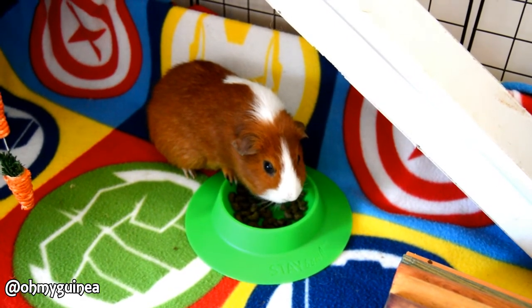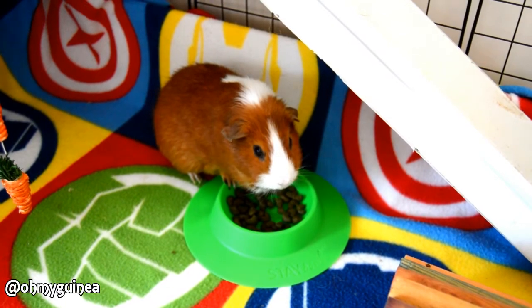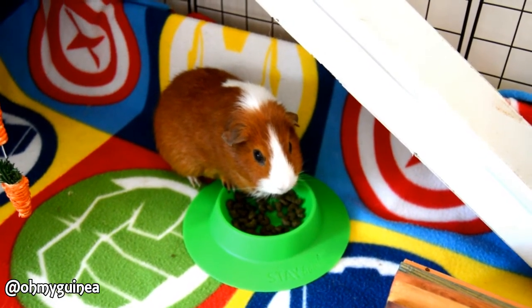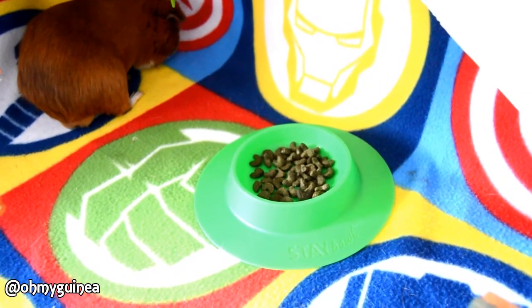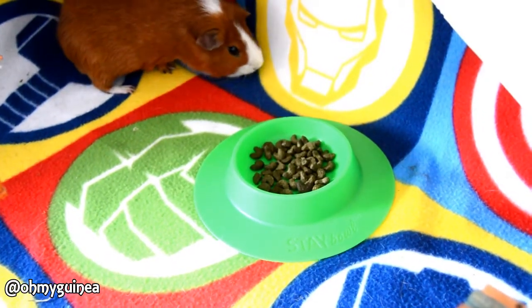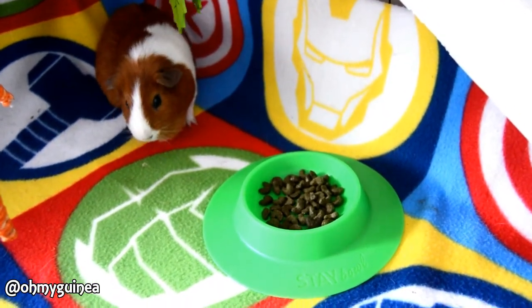A really big thank you to the people over at Stable who got in touch and sent me these products. I really appreciate it and you were absolutely lovely. And if there's anyone else out there who has a guinea pig who's a cereal bowl tipper like Oscar, I would highly recommend them. Thanks for watching, bye.